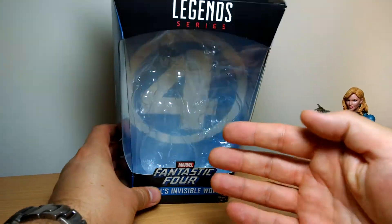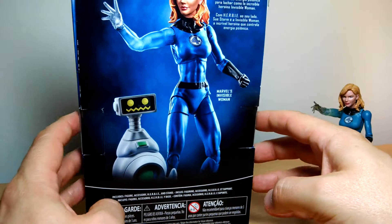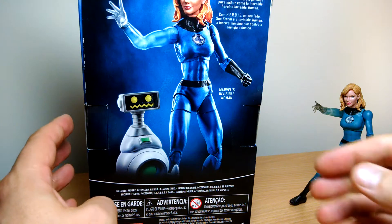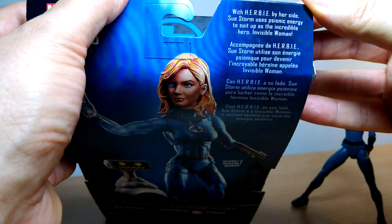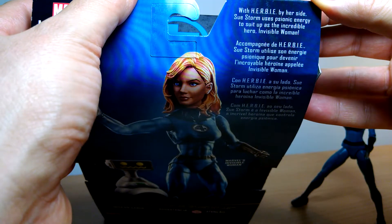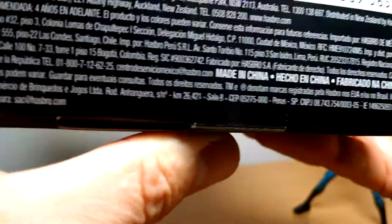We get the Four logo on the back of the box, Marvel Legends logo up at the top, and some very nice artwork on the side — looking very cool there, actually. In the back we also get Herbie, which we'll look at in just a second. With Herbie by her side, Sue Storm uses psionic energy to suit up as the incredible hero, Invisible Woman.